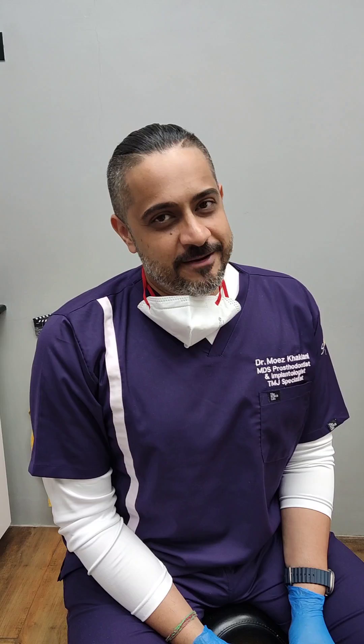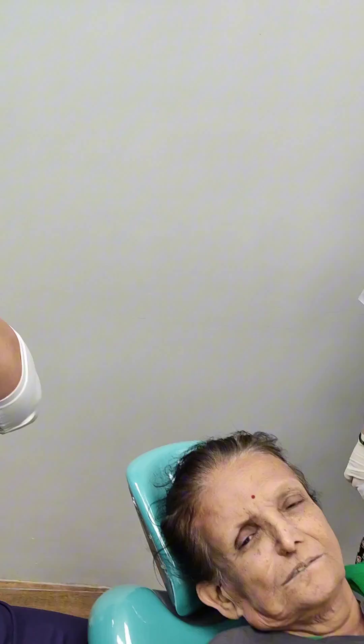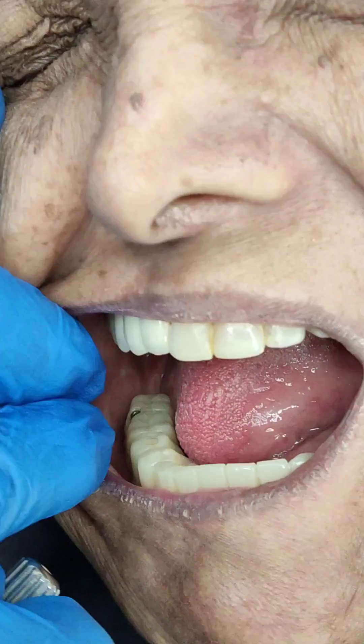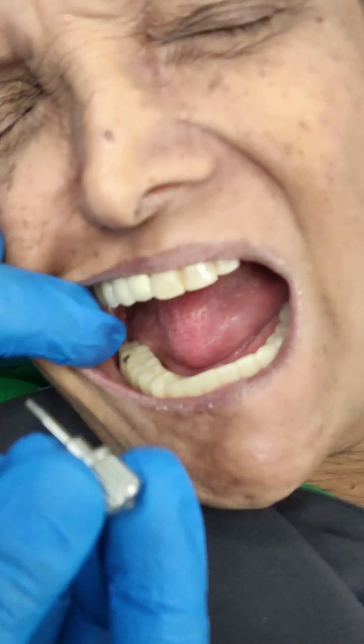We are struggling — like in this situation here. This is an eight-month follow-up and we recognize that one of the prosthetic screws has come loose. The screw on the terminal molar has come loose. Let me show you the x-ray of the same. As I come back into the mouth, you can appreciate that...